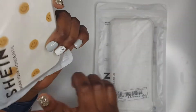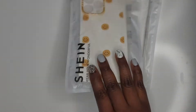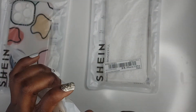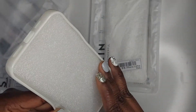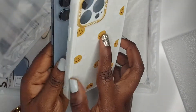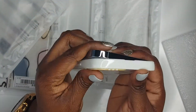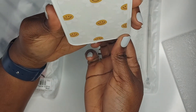I got some cases from SHEIN — this one is from SHEIN as well. We're gonna start with this one; it comes like this with little sunflowers and a smiley face design. I'm just going to fit that onto the phone to show you how it fits. Oh look at that, it's so pretty!